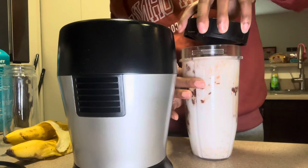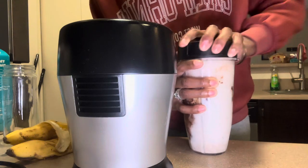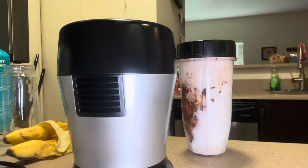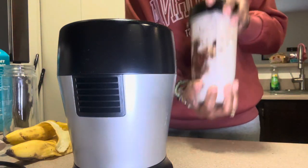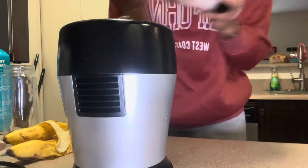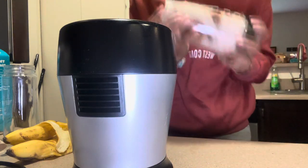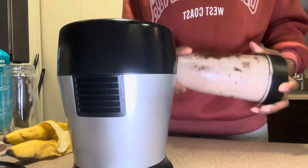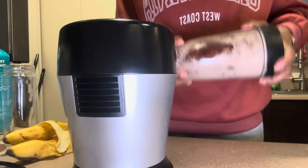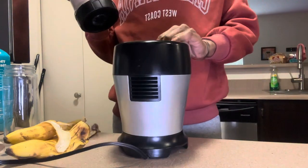Then I put the top on, and before I start blending I just shake it as much as I can. Okay, it looks good — now I'm gonna blend it.